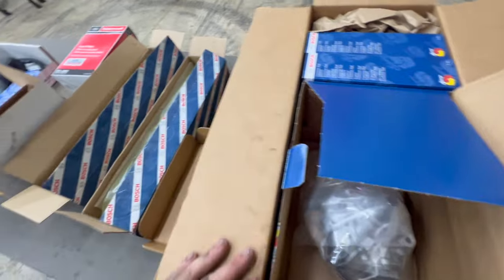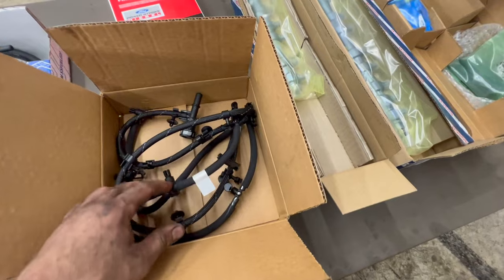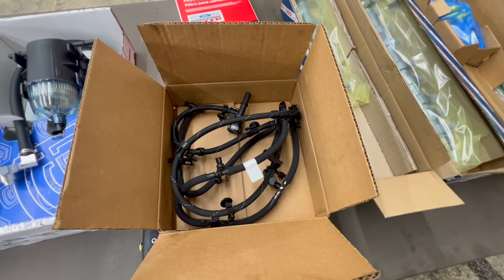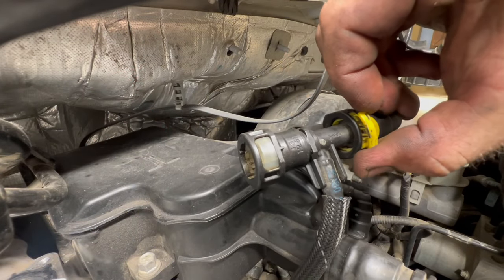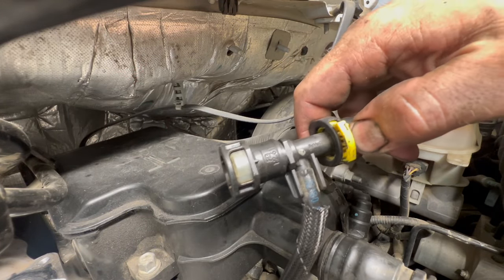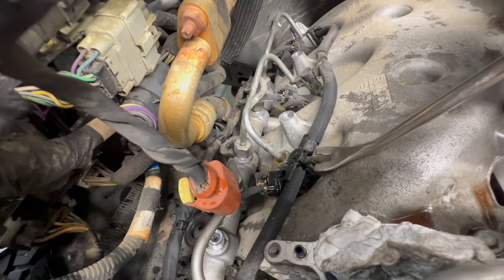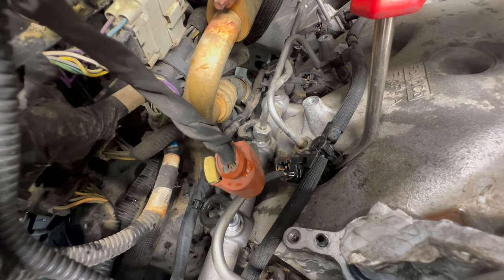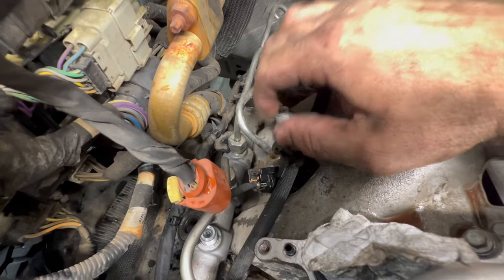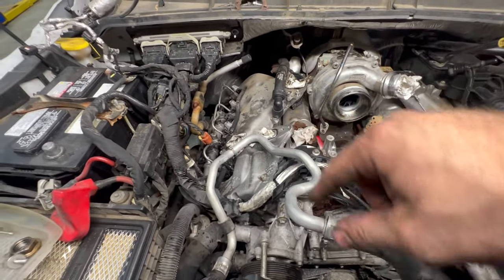Now we're going to get up there and start taking our return lines off to get those out of the way so we can get to all of our injector lines easily. On our return lines, you raise this portion up, push this portion down, then pull it apart. On all your return lines right here, you get right at the bottom and this whole thing slides up just like that — that's how you release all of those. Then it's just a matter of taking note of how they route.